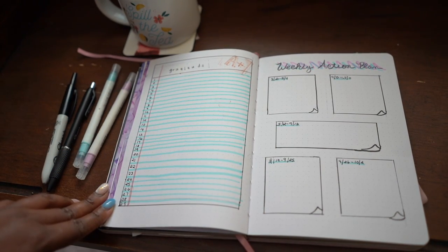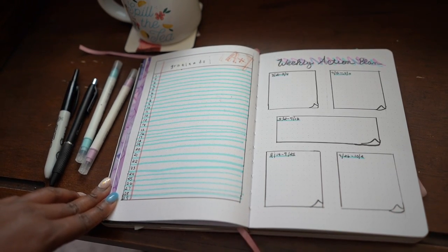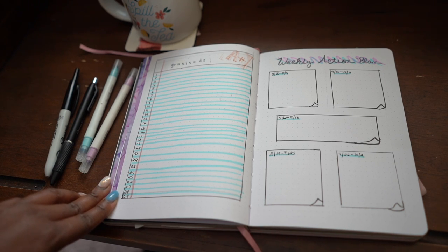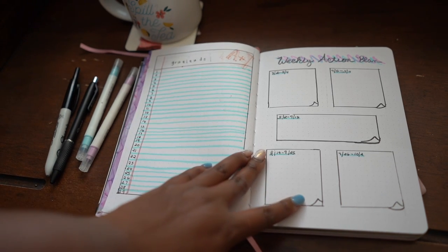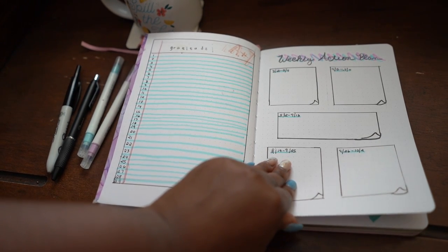For my gratitude log I drew a full-page notebook paper — the lines are a little wonky, but sometimes bullet journaling doesn't go the way you wanted and you still persist. Then I did the weekly action plan again, which I'm finding quite helpful. I made each week a post-it note, trying to figure out the little flip-up so you know it's a note and not just a block.